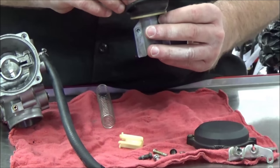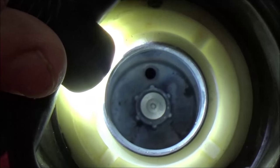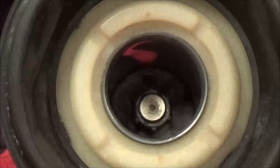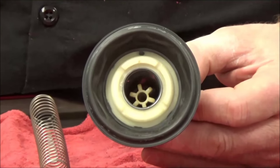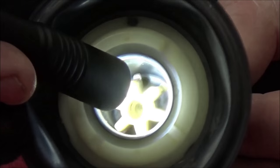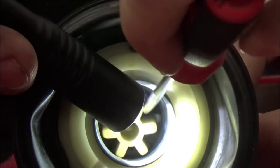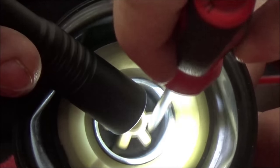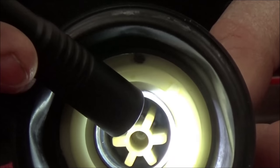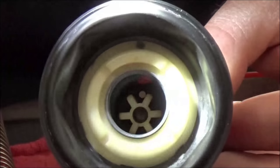First thing I'm going to do is slot my needle down into the slide. Do you see how there are six fingers? So these have to line up in there. See how I believe right now I did not get it to line up — there you go. See how you can see them now? That's attention to detail right there.